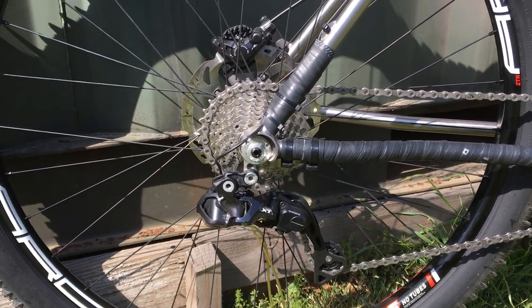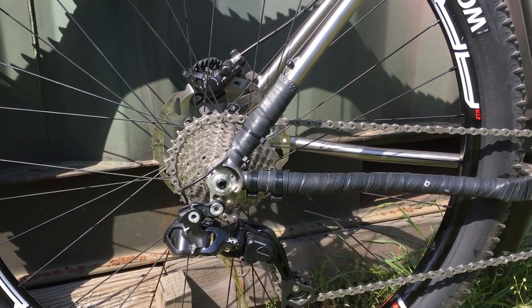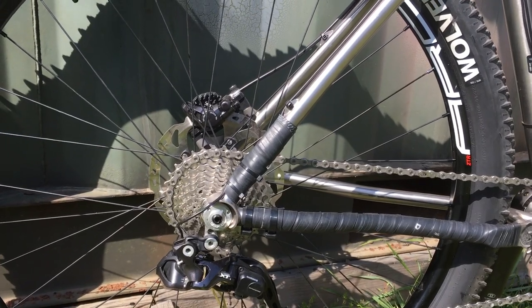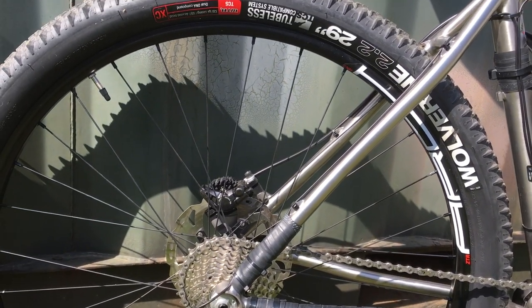I put 180 rotors front and rear on the bike, as well as the Shimano XT hydraulic disc brakes.